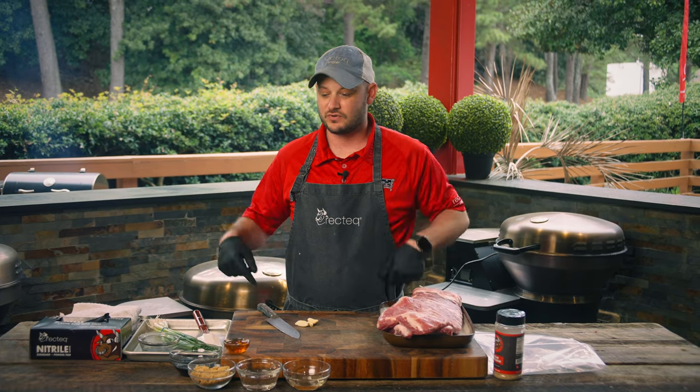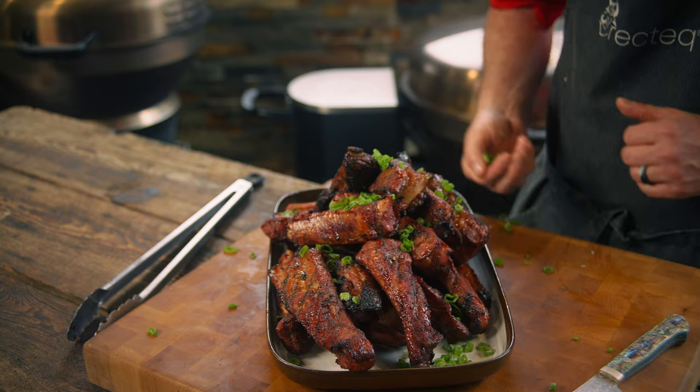Have you ever tried to cook ribs in one hour? It can be done, trust me, we do it all the time. We got the RTB380 fired up to 400 degrees, we got some St. Louis ribs, we're gonna make a delicious Asian glaze — stay tuned.